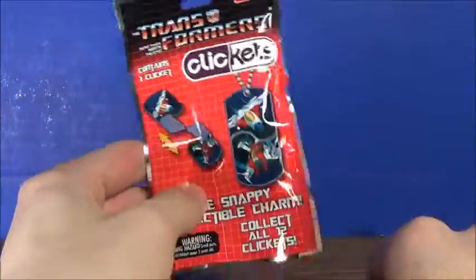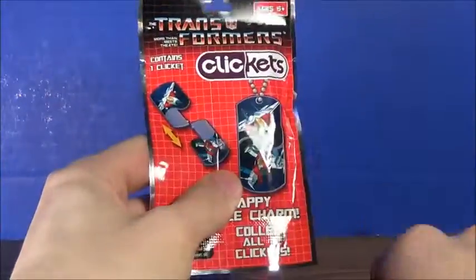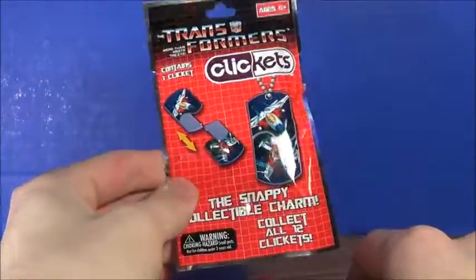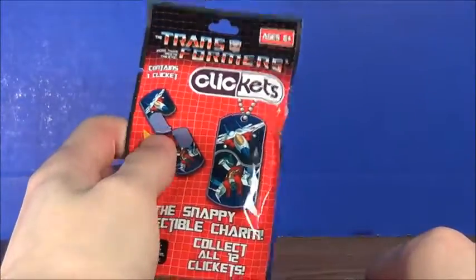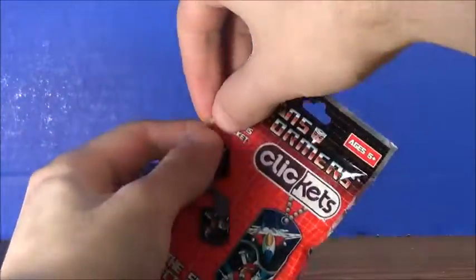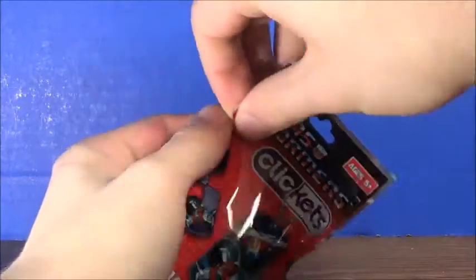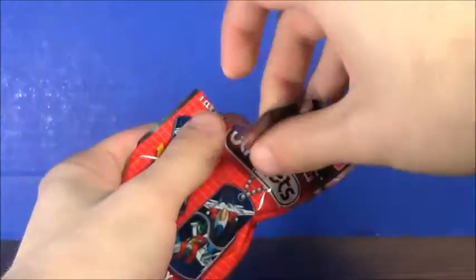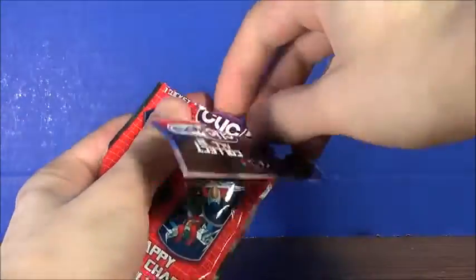I have one in here, and I paid too much for just one, which is why I only have one. But I'm gonna open it because I'm kind of curious how it looks — and I'm pretty sure you're curious too. Ripping this open — come on — there we are, and there he is!